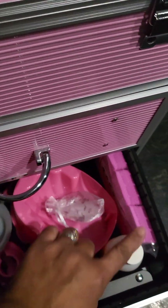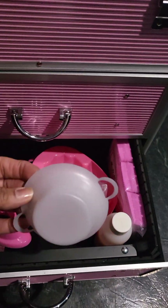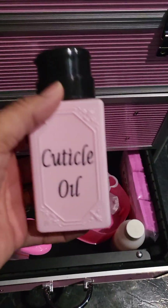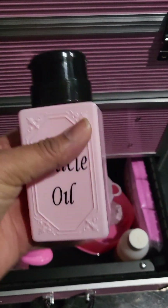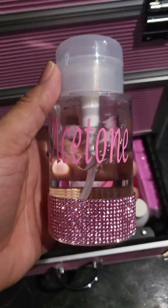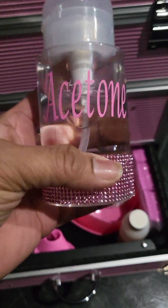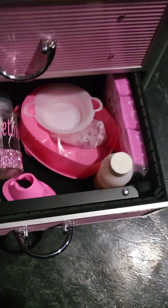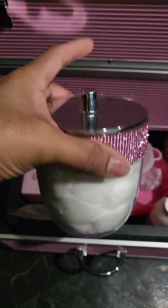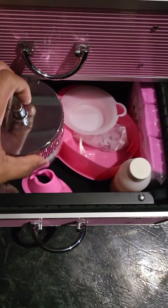Everything down here came from Temu. This little bottle came from Temu but I put the cuticle oil sticker on it with my Silhouette. This other bottle came from Temu — I also labeled it myself with the Silhouette. And then I got the pink rhinestone band from Temu; you get a roll. This jar came from Walmart but the band is from Temu. And yes, I love pink — that's my favorite color.